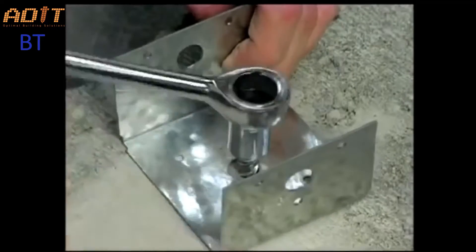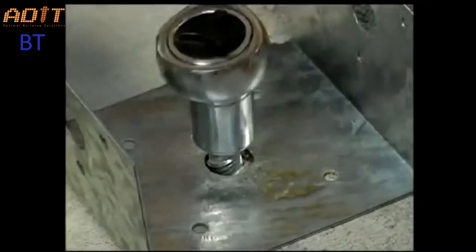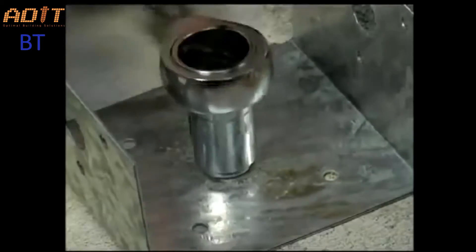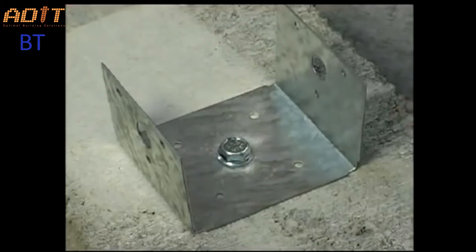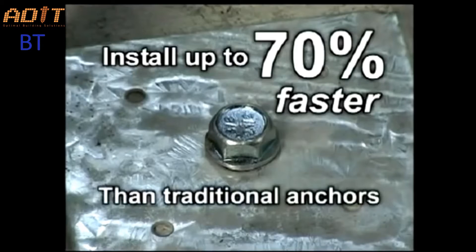The screw-in installation method is safer than hammer driving because it's much more controlled. And since there are no nuts or washers to attach, installation is quick and easy. Wedge bolt anchors install up to 70% faster than traditional wedge anchors.